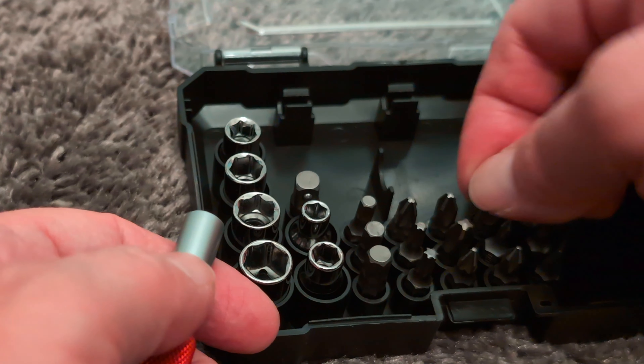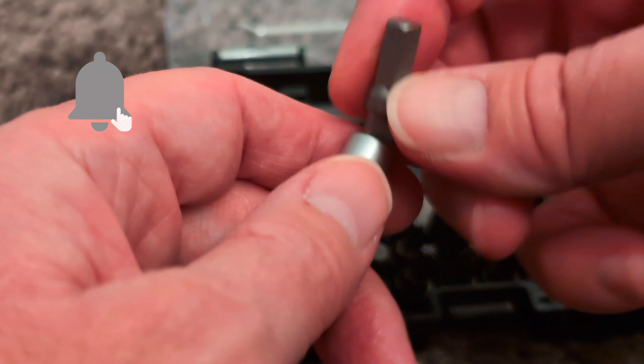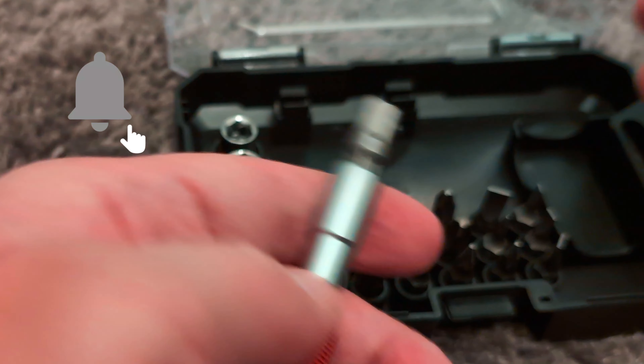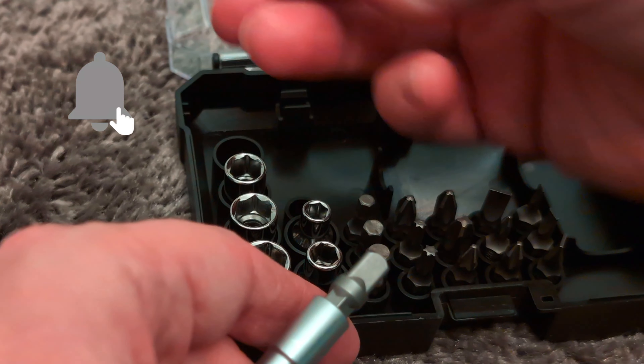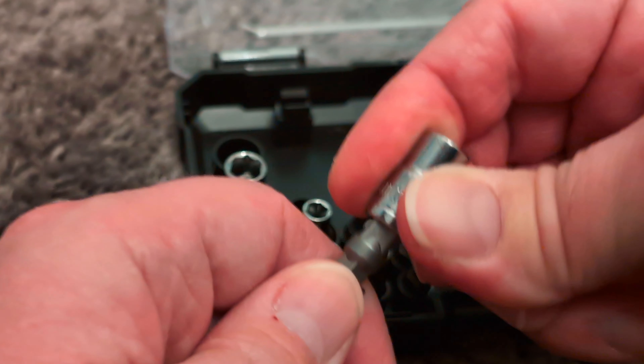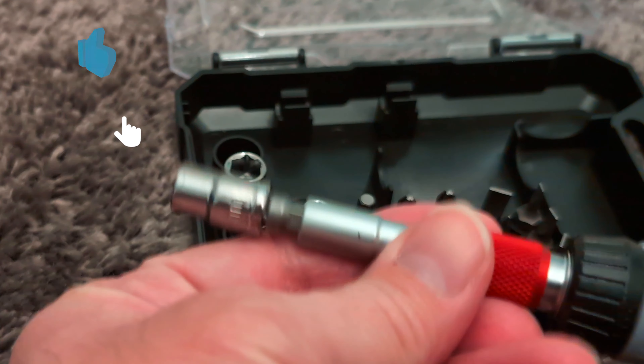And if you want the ratchet, take out the extender on the adapter and slot that into the device there. Take out one of the sockets — it's got a 7mm on there — and then slot that on top. And there we are.